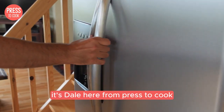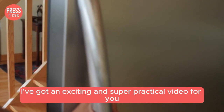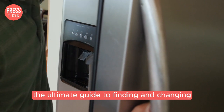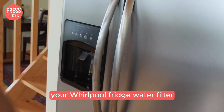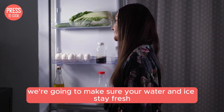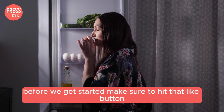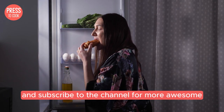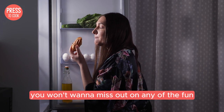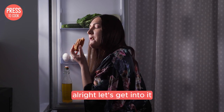Hey there food enthusiasts, it's Dale here from Press2Cook and today I've got an exciting and super practical video for you all. We are diving into the ultimate guide to finding and changing your Whirlpool fridge water filter. We're going to make sure your water and ice stay fresh and clean. Before we get started make sure to hit that like button and subscribe to the channel for more awesome kitchen tips, tricks and delicious recipes.